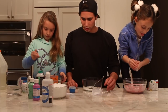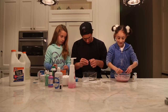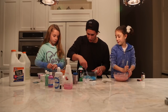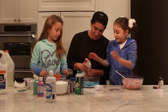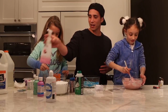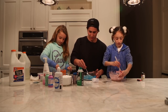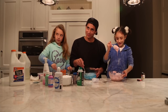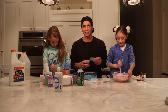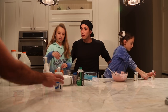At what point does it become sticky? Like when you add the contact solution. Just put a little bit at a time. It's getting really sticky now. I think I'm going to go with my hands. The contact solution totally changed it — look at that, it makes it one piece.